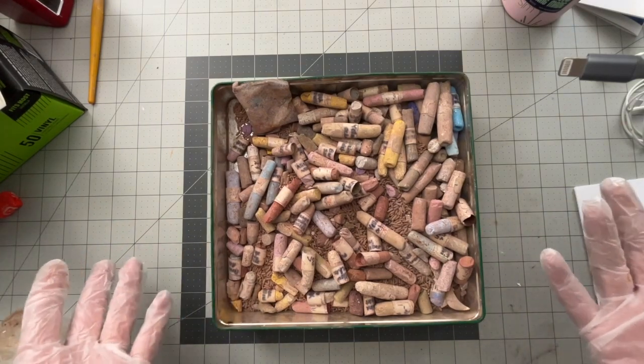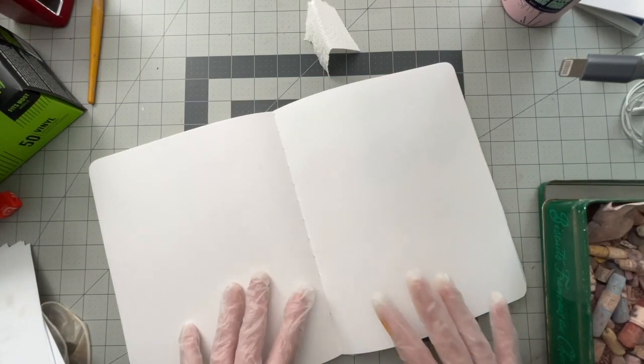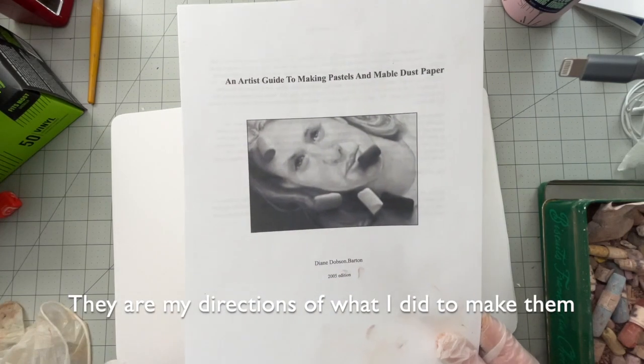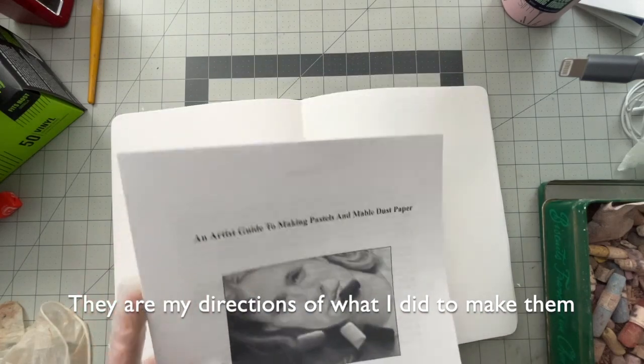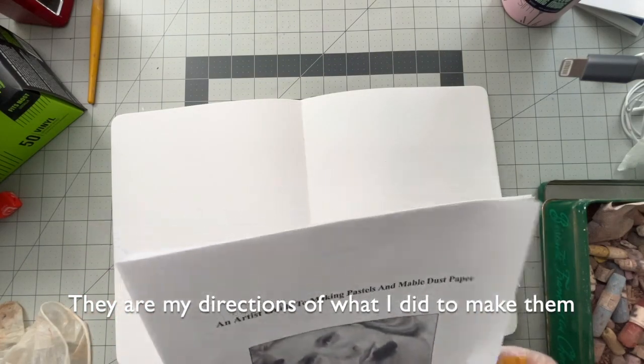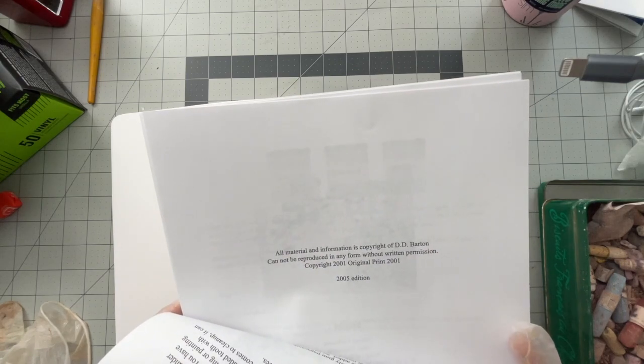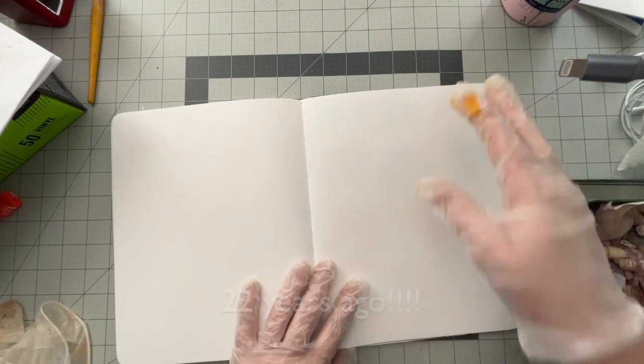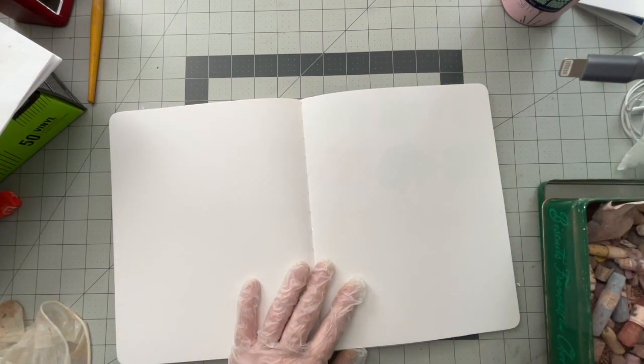I thought we'd swatch at least a few of these and just see what I'm dealing with. I don't know if you'll find this interesting or not, but if this is something you want more information on, let me know in the comments. I've got the directions from a 2005 edition — I noticed it said 2001 was the original print — and it's about 10 pages long.